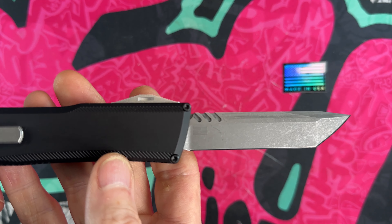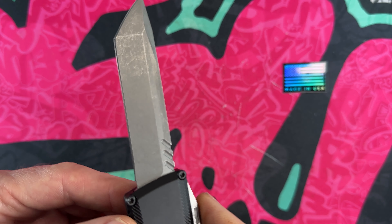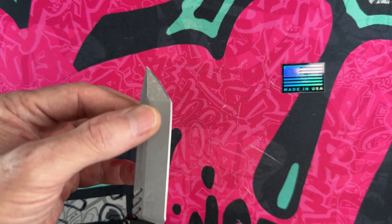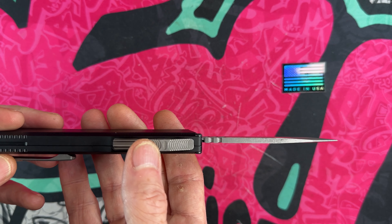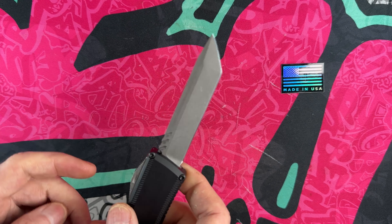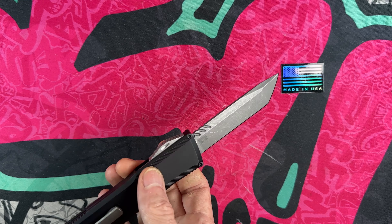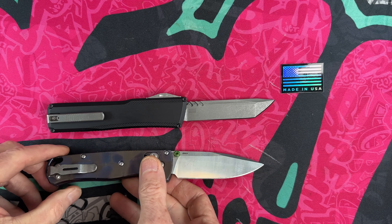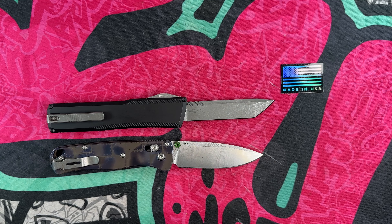Very little billboarding on this — all I see is the USA flag. It's got a nice acid-etched stonewashed-type blade that just looks very good and will hold up well because it'll hide those marks.